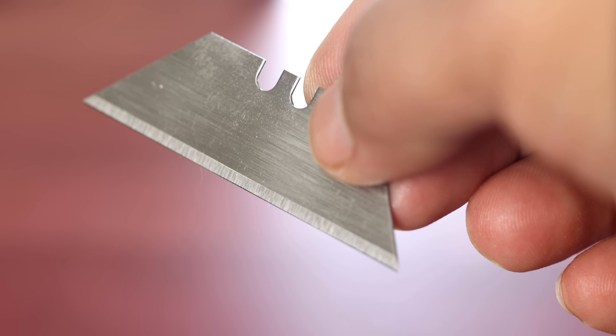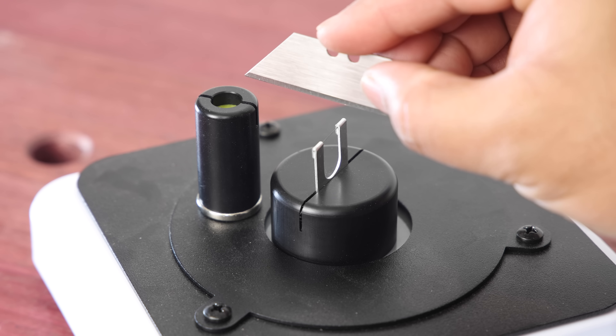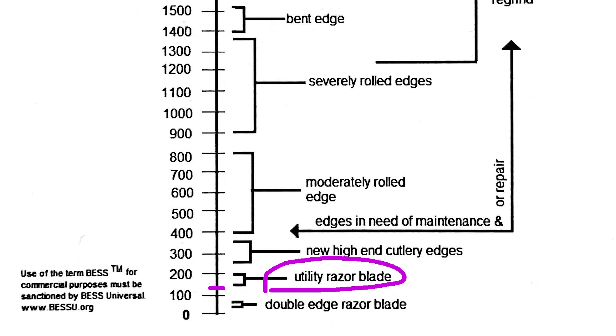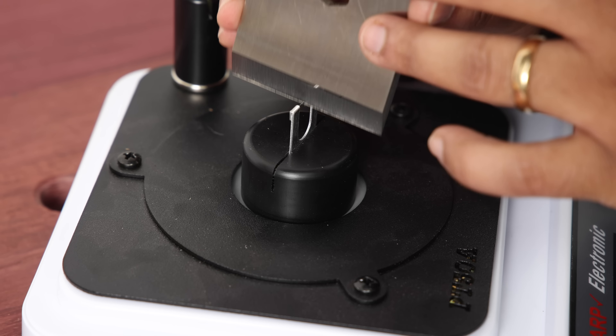Lower the number, sharper the edge. For example, here is a utility razor that scored 132 with the tester, and our results fall squarely in line with the manufacturer provided scale. For the actual experiment, I'll do five test cuts at various sections of the blade and then average it to get a baseline sharpness.